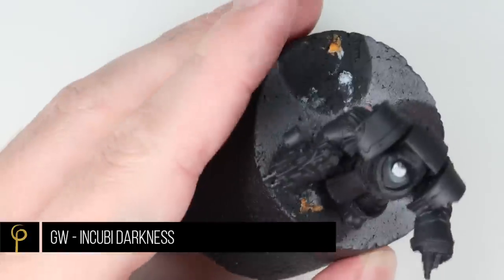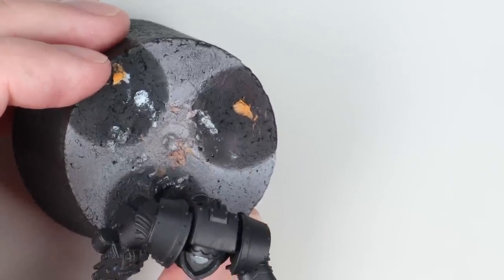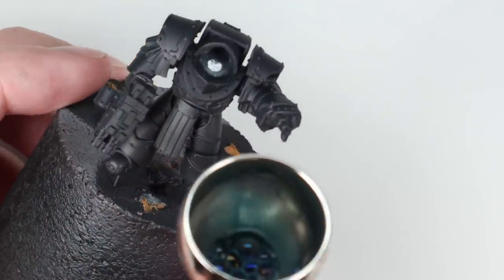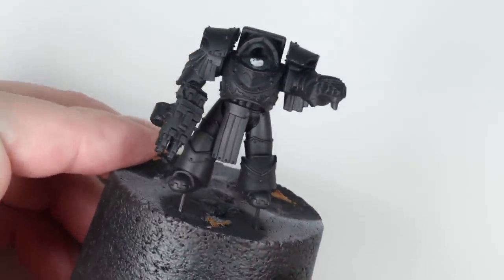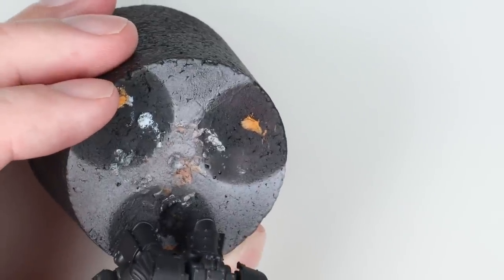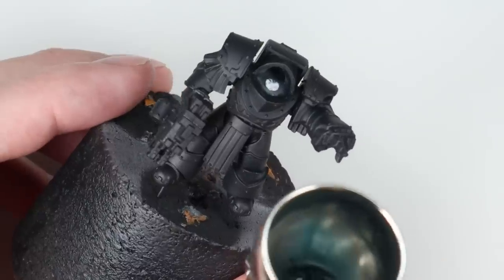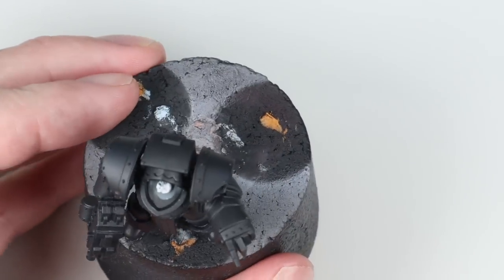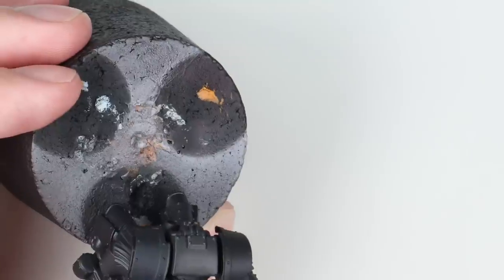First up we're going to address the black areas of the armour. Over a chaos black primer I've base coated the model using Vallejo Model Colour Black through my airbrush — you can do it with a brush, it just gives us a nice matte black to work from. For our first highlight I'm using Incubi Darkness, thinned about two drops of thinner to paint, building up three or four layers on the shoulder pads and knee pads.